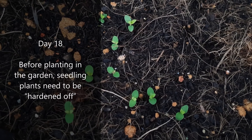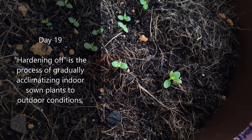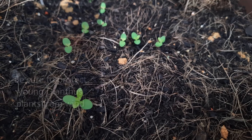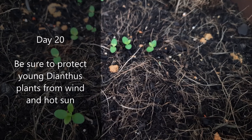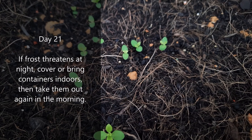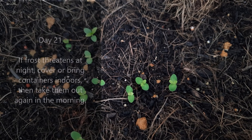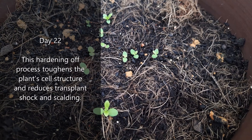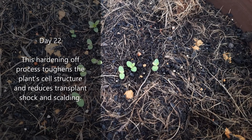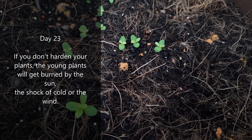Before planting in the garden, seedling plants need to be hardened off. Hardening off is the process of gradually acclimatizing indoor-sown plants to outdoor conditions. Be sure to protect young dianthus plants from wind and hot sun. If frost threatens at night, cover or bring containers indoors, then take them out again in the morning. This hardening off process toughens the plant cell structure and reduces transplant shock and scalding. If you don't harden your plants, the young plants will get burned by the sun, the shock of cold, or the wind.